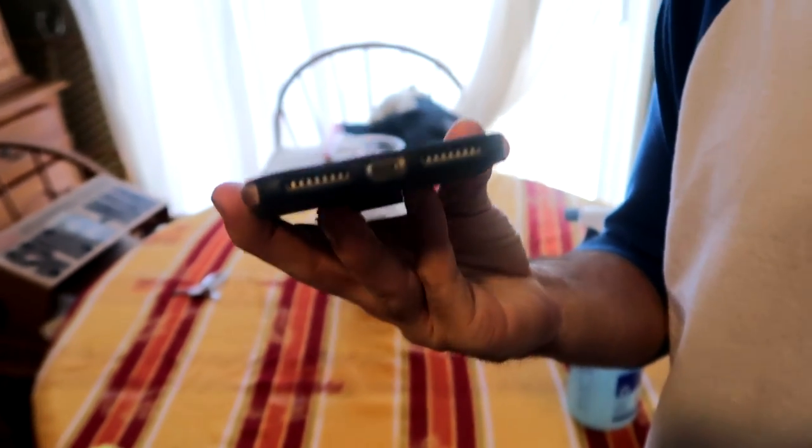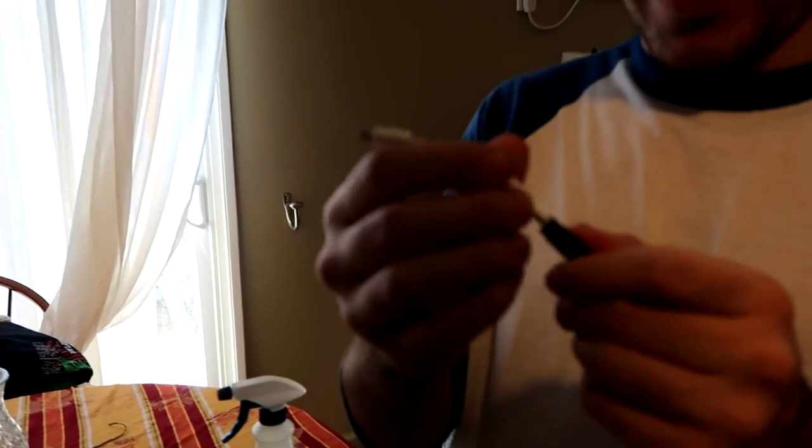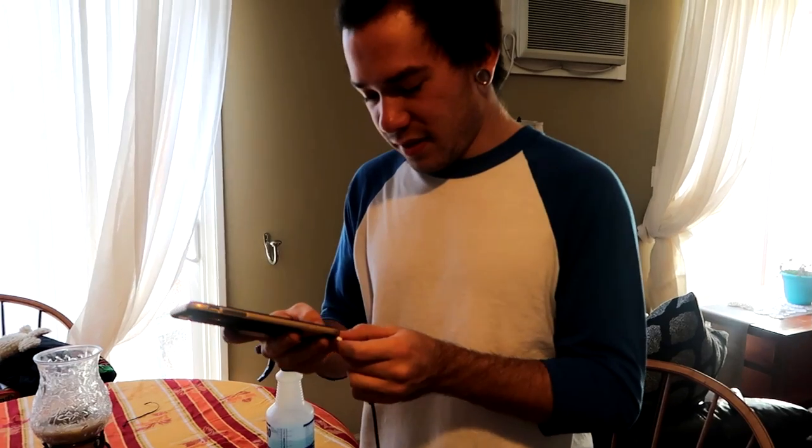Oh shit — I forgot the iPhone 7 doesn't have an aux port. Well, we tried. Actually, never mind — I forgot I have the adapter, so we can use that. So I'm going to go back over there, and when I call you on speakerphone, get ready to play your music, and we can see if it works.